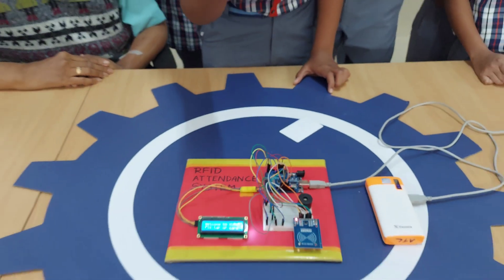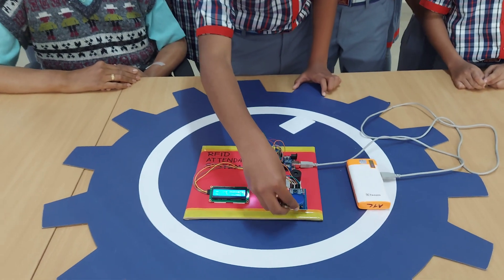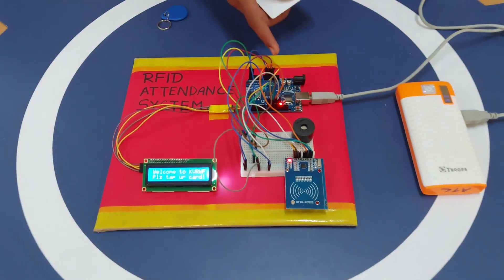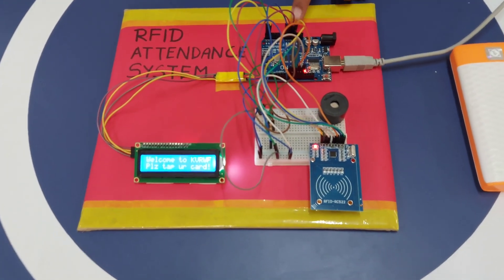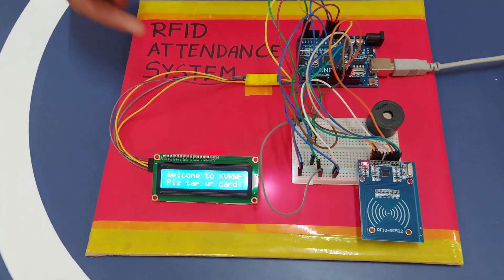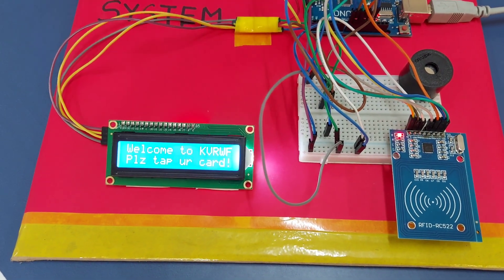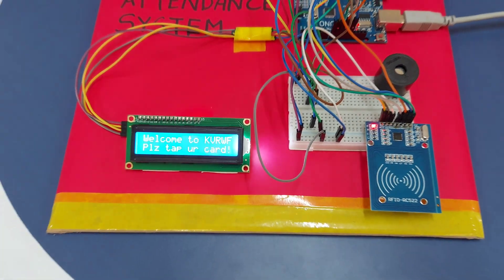And this is an RFID tag reader. When I tap this RFID tag, it reads and then sends all the data to this Arduino UNO and then transmits the data to this LCD display again — showing 'welcome', UID, and then 'hello principal', because we have coded it as hello principal.